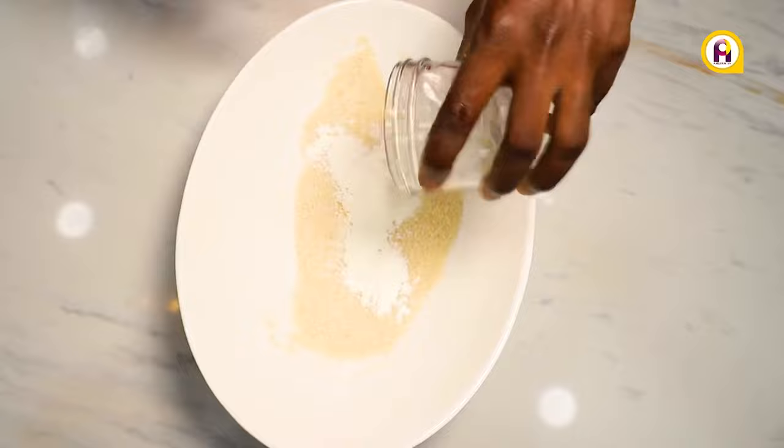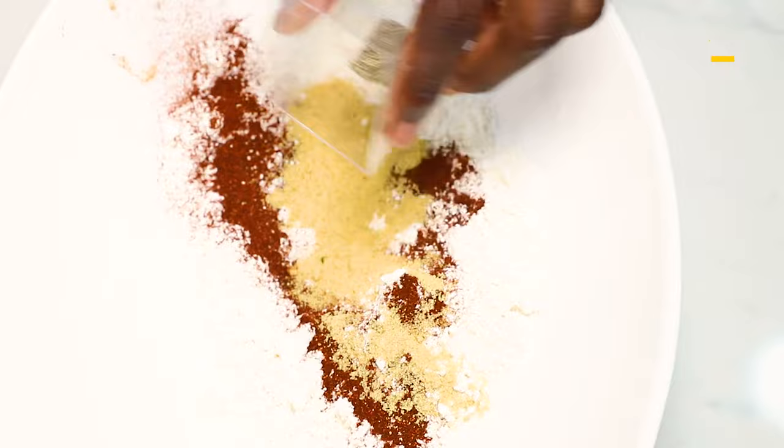Into a bowl, add some gari and sprinkle water to soften the grains. Add in cornstarch and mix well. Now season with paprika, chicken spices, mixed peppers, mixed herbs, and salt.